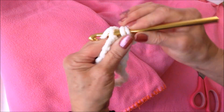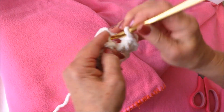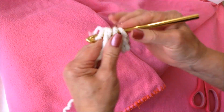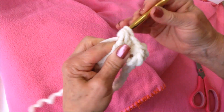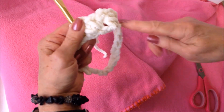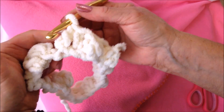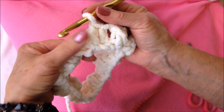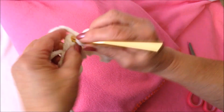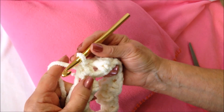Double crochet in the next stitch, then single crochet, double crochet — and continue to work all the way around. I worked all the way across the row; I ended with a double and started with a single. So I'm going to slip stitch to join. For the hat, you shouldn't have to fasten off after each row.